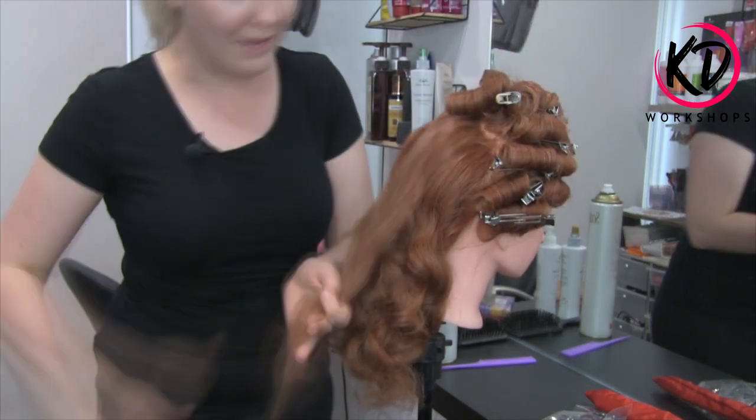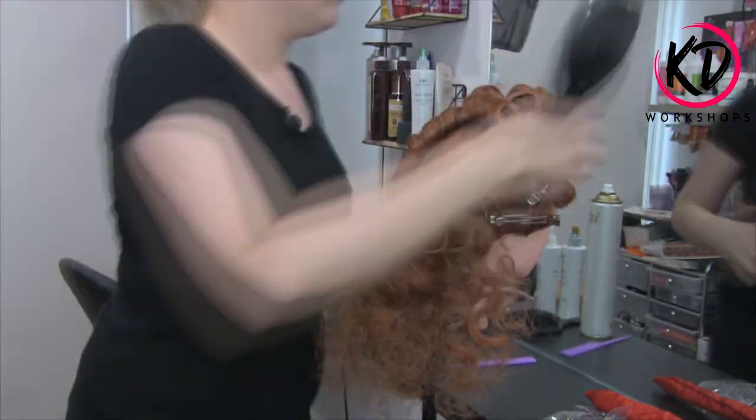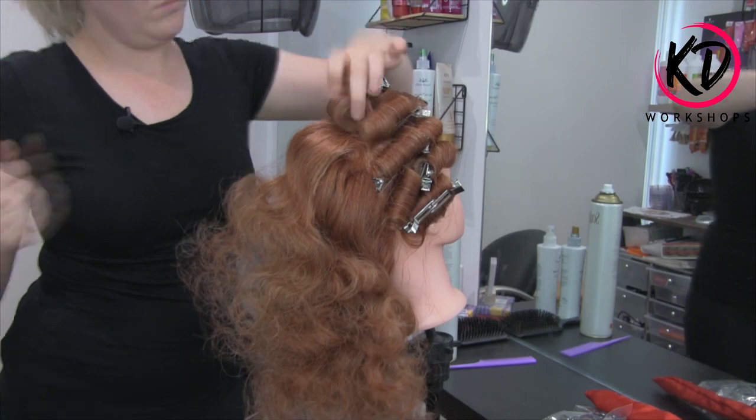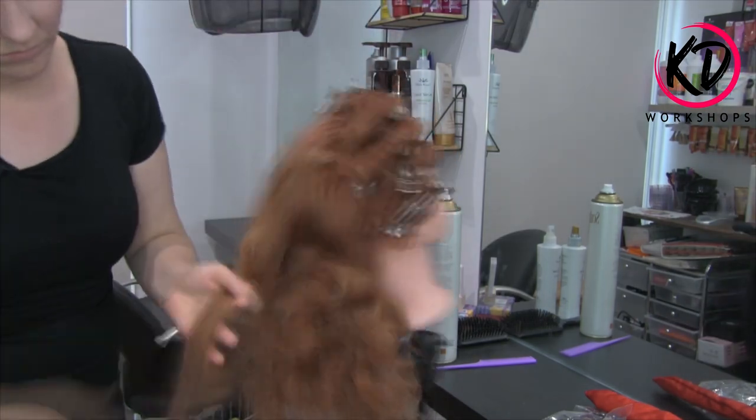I'm going to use my cushion brush and just brush it all through to loosen all that product so it's not too crispy — it's nice and soft. I know what you're thinking: oh my gosh, it's so frizzy! But don't stress — this is how it's always going to look before you do the final style. You want to brush it all out. It will go frizzy; any curls would.